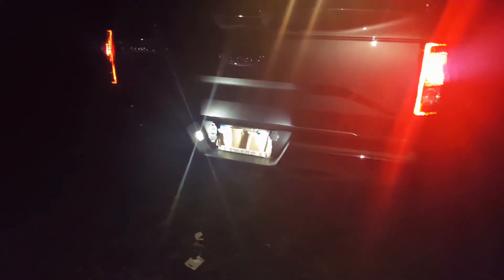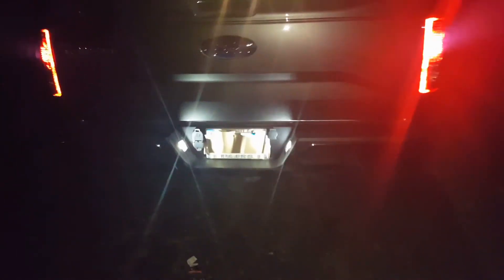First round of LEDs going in the F-150. That's sweet looking when the camera picks it up. Those are all just regular bulbs on the truck, except for those license plate bulbs.